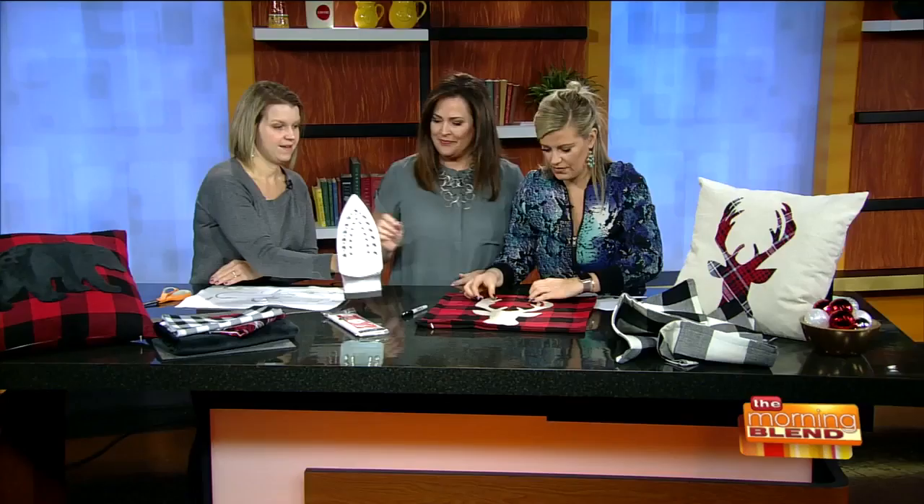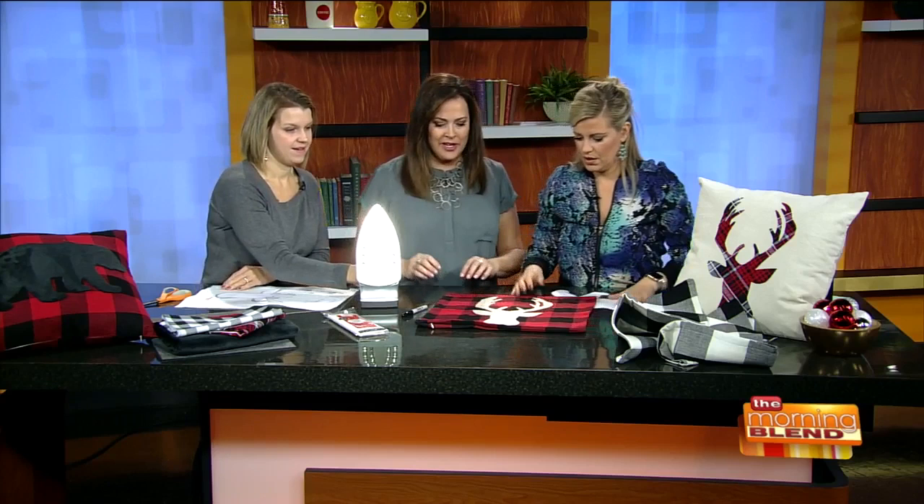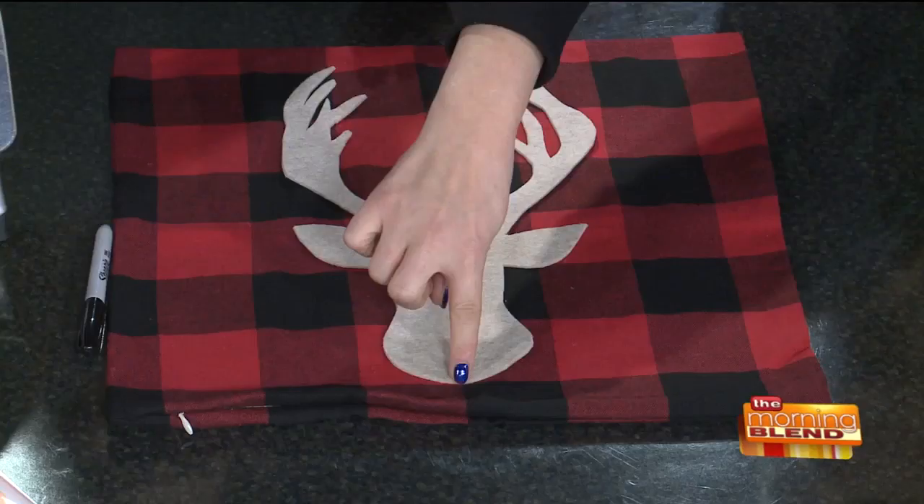Does that look even? Is it centered? Okay, so here's our deer — let me make sure it's centered. I had it perfect. See right there — that's the center. Perfect. Ready to iron? You just put it right on top and hold it down.